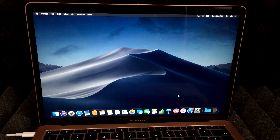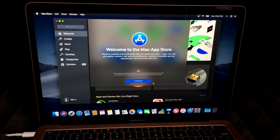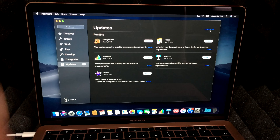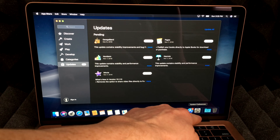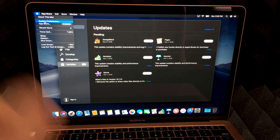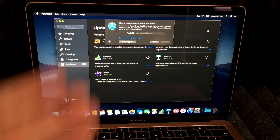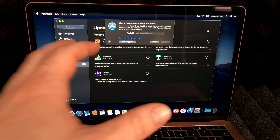Next, go to the App Store — either from the dock or the Apple logo at the top. Go to Updates. There are always updates available, especially with new Macs. Click 'Update All' and you're good to go. Updates may also appear later under System Preferences via the Apple logo. When updating, you'll need your Apple ID — which is why I recommend getting one. Once you activate this Mac with your Apple ID, the computer is linked to it, which is very important.